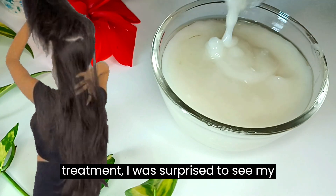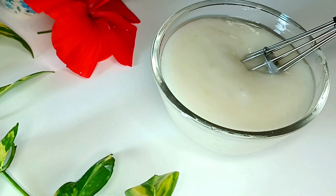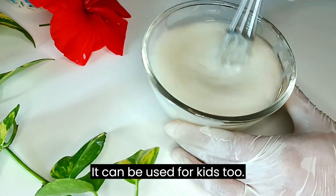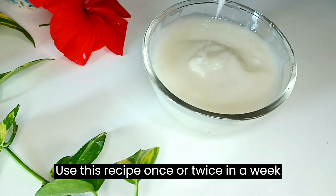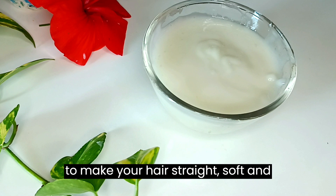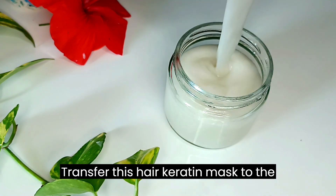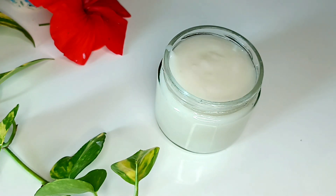After using this treatment, I was surprised to see my hair was soft and shiny. You can apply this mask to any age group — it can be used for kids too. Use this recipe once or twice a week to make your hair straight, soft, and silky smooth. Transfer this hair keratin mask to a clean jar; you can refrigerate it for a week.